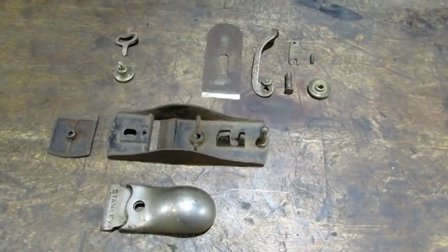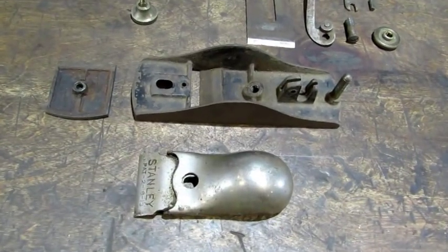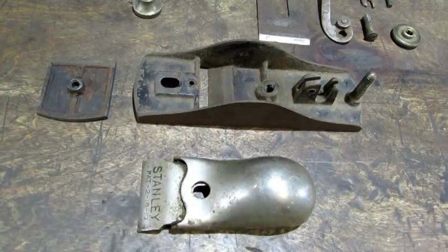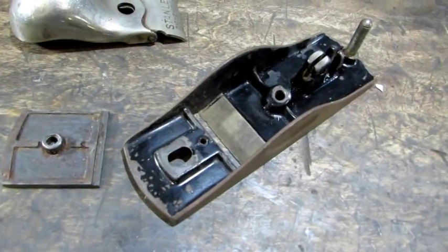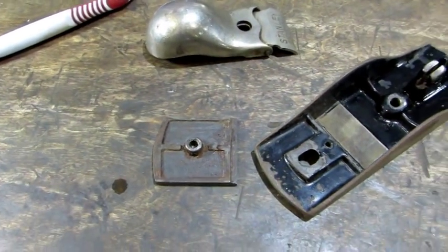With all the parts accounted for and appearing to be in good shape, it's time to scrub the bottom, the eccentric plate, and lever cap with some Simple Green and a toothbrush in my deep sink. With the parts all cleaned up, I can see that the japanning is about 90%. Nickel looks good. So the next thing I'm going to do is start cleaning up the metal.